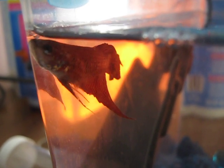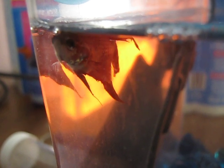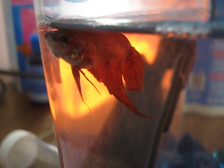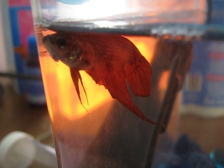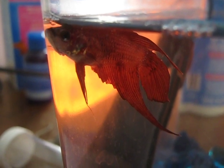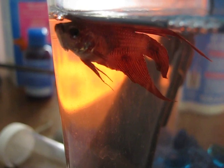So I teach piano to this family, and they went through about four betta fish in the short half year I've been there. Because they keep all of them in these flower vases with no water conditioner, no heater, no filter. They barely do any water changes. The poor fish have nothing. And they feed them like a gazillion pellets a day.